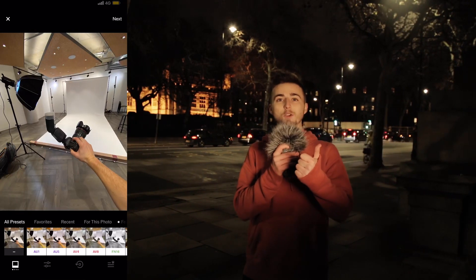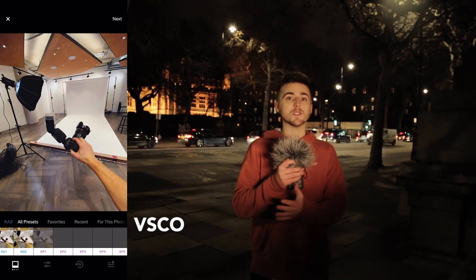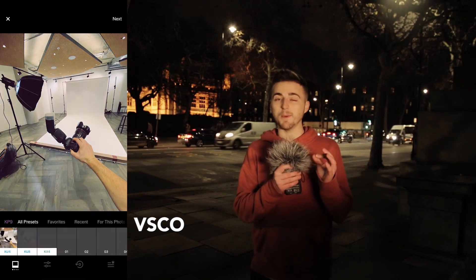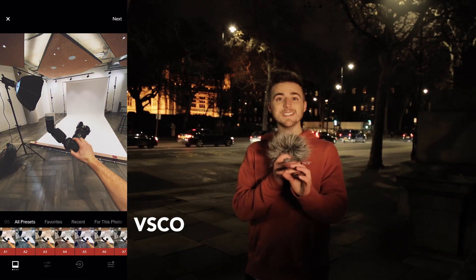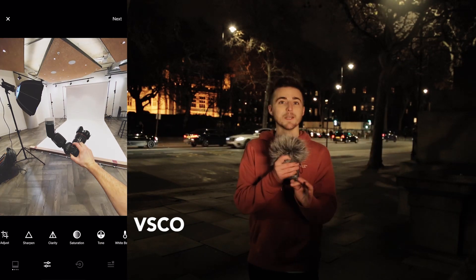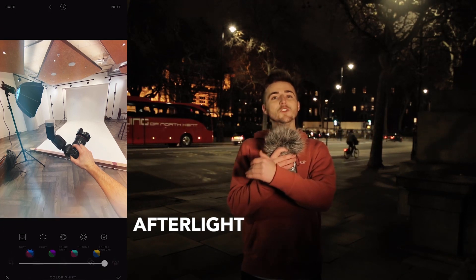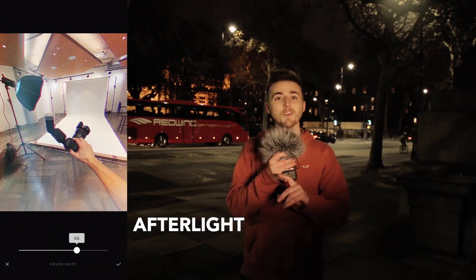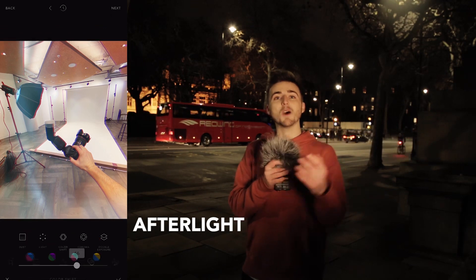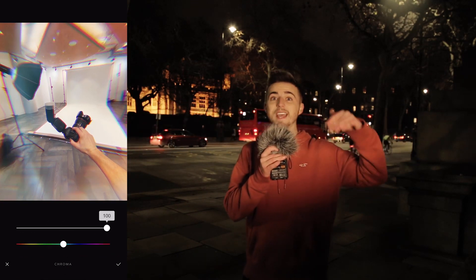If you're editing your images on your phone, there are two apps you're going to want to consider downloading. The first is VSCO, and the second is Afterlight. Most of the influencers and models I've worked with absolutely swear by VSCO — if you're looking for an easy-to-use but powerful image editing app, VSCO is really going to be one for you. Afterlight does basically the same thing, but it also gives you the ability to play around with light flares, chromatic aberration, and other photo editing effects to really take your photo to the next level.